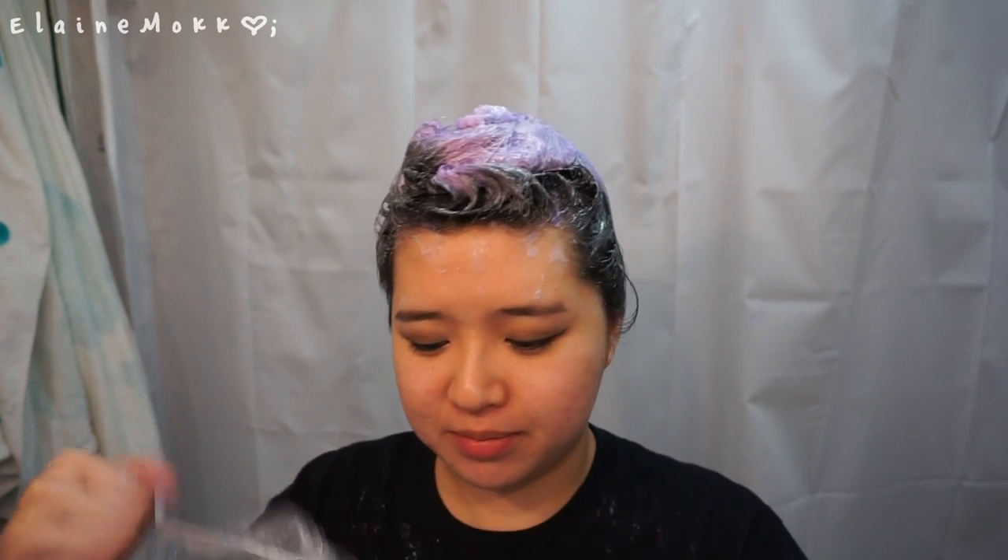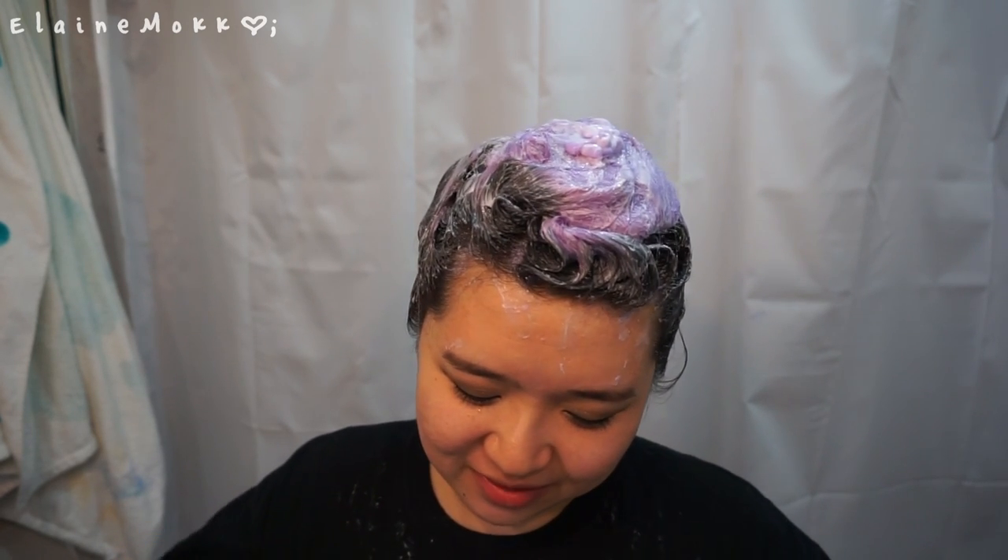I'm done dyeing my whole head and I'm just gonna pop on a shower cap and wait. I don't know how long I'm gonna wait - maybe 30 minutes, an hour, two hours. You'll see when I edit the video.